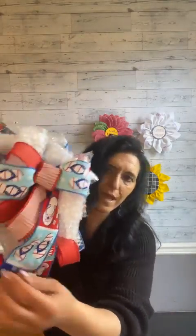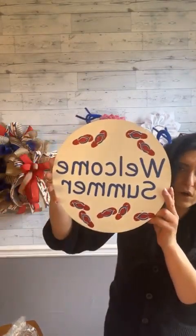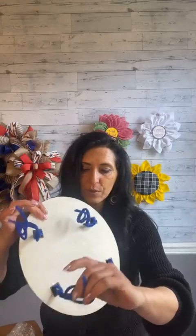Everything is cut to size. You are getting a gorgeous ready-made bow — yes, it comes all fluffed up ready for you to have your fun. And you are going to get this beautiful sign that comes with pipe cleaners ready to attach. Any sign or wood attachment that could potentially be outside, I use outdoor paint so that it's more resistant, and then I seal everything once I'm done.